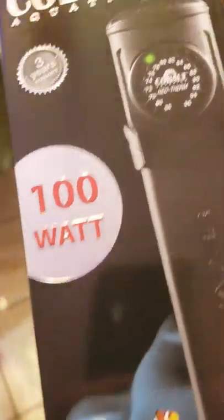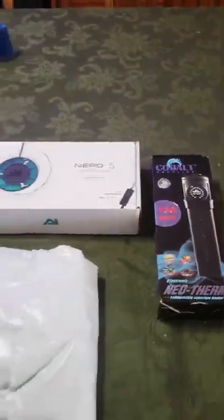Neotherm 100 watt heater — you guys guessing where this is going? And what is that — FC-80 skimmer. I believe I've had the hang-on-back version before; this one has got some good reviews. It's a smaller skimmer, but it's also going to be used on a smaller setup.